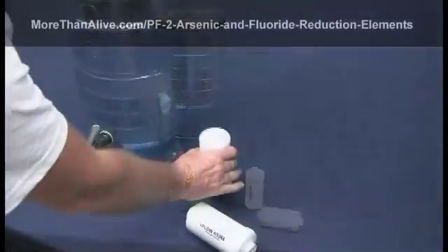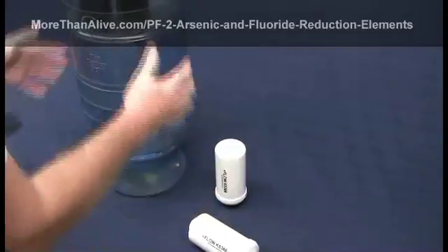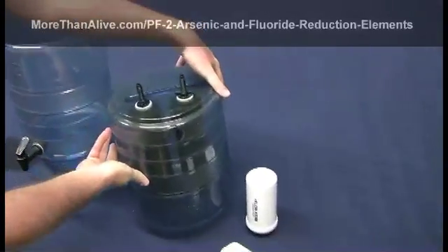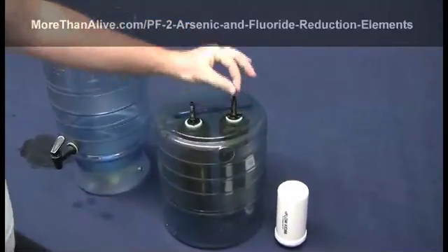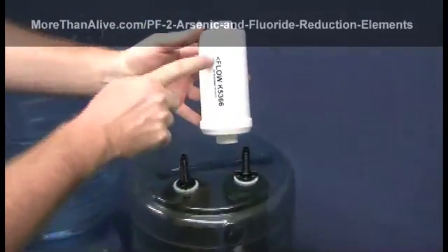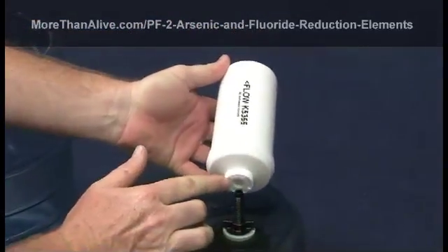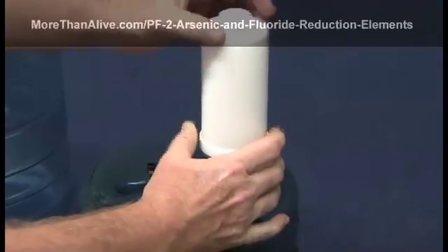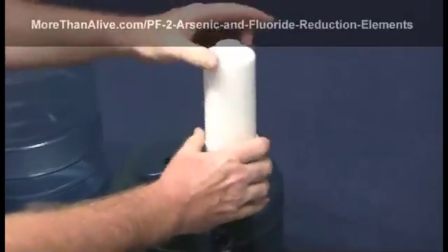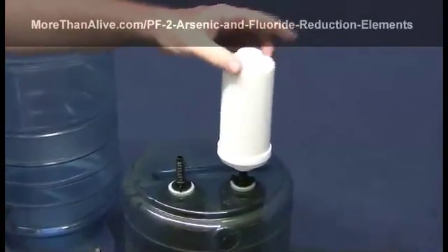This PF2 element has been primed and is ready to be installed. Remove the upper chamber of the Berkey and place it upside down so the threaded stems of the black Berkey elements are facing upward. Hold the PF2 element so the flow arrow is pointing up or away from the Berkey, then screw the PF2 element onto the threaded stem. It's very important not to over-tighten the PF2, so only turn it eight times onto the stem.